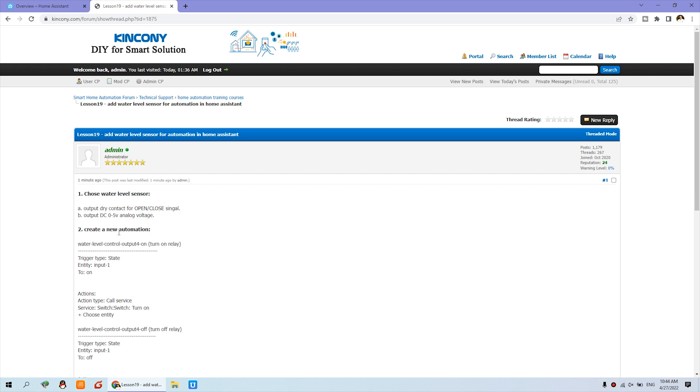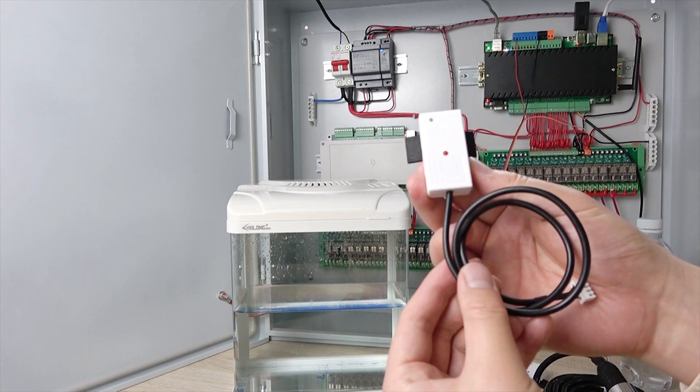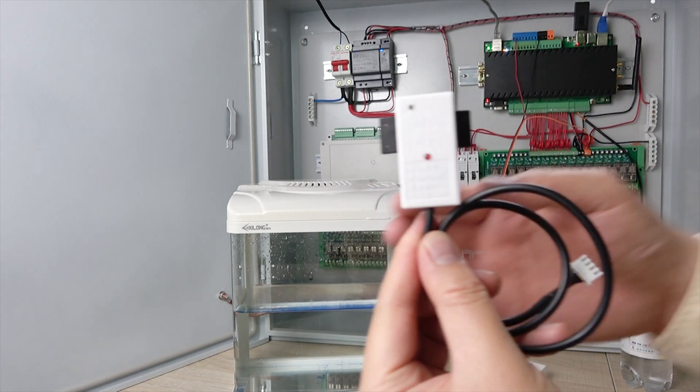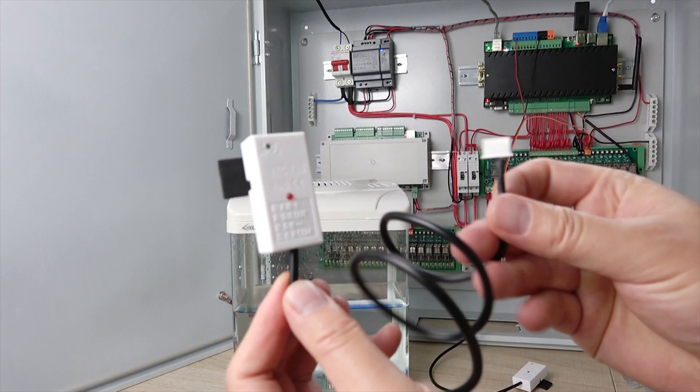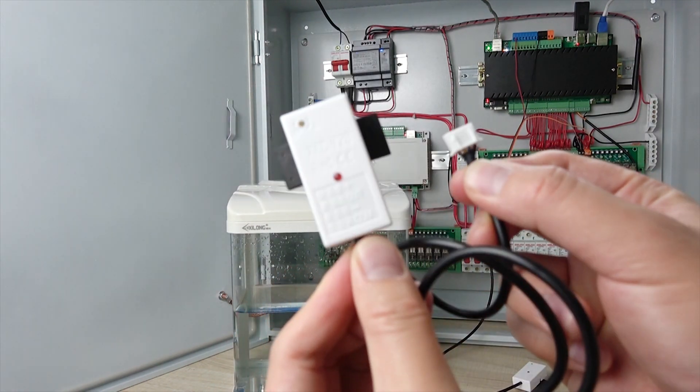Then you can create the automation in Home Assistant. You can see here is Home Assistant. This time we have used input 1 for the water level sensor. You can see this is the sensor, and it has a cable. This cable has four lines.